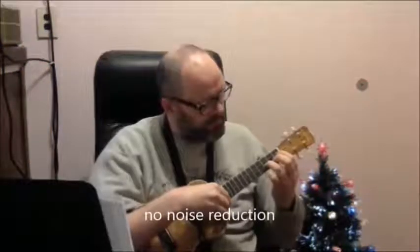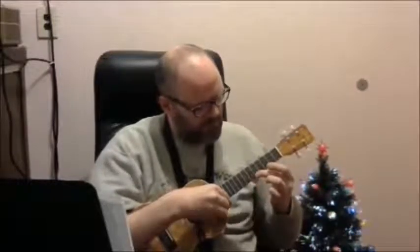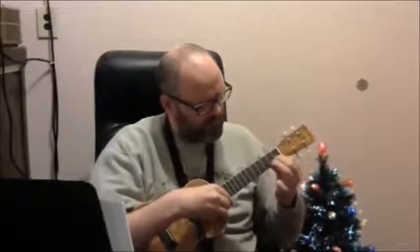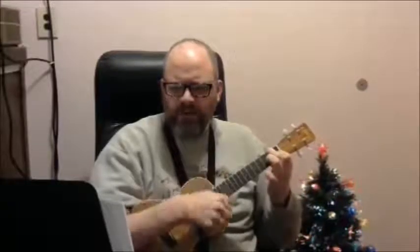I have a sound sample coming up right now for you. If you close the door, the night could last forever. Leave the sunshine out and say hello to never. All the people are dancing and they're having such fun. I wish this could happen to me. But if you close the door, I'll never have to see day again.